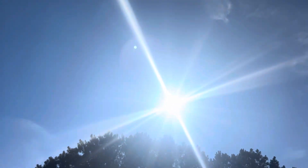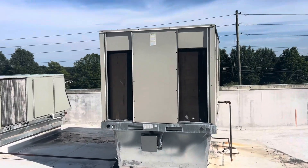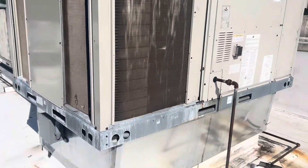It is freaking hot. Truck set 92 at 6pm. This AC unit ain't working.